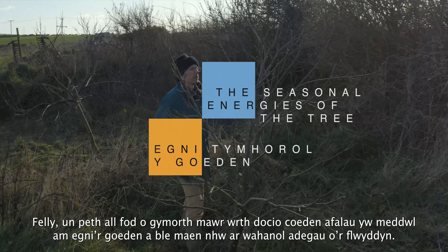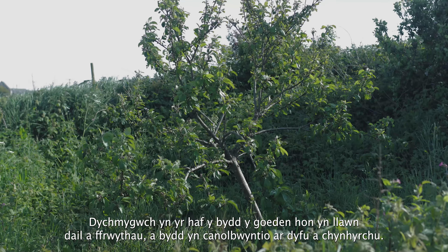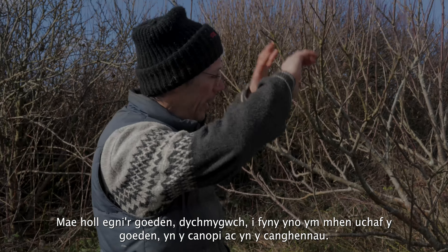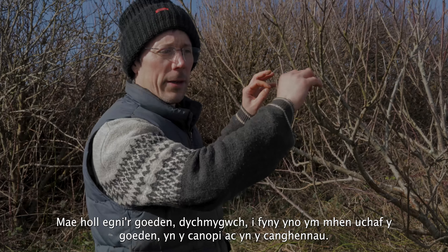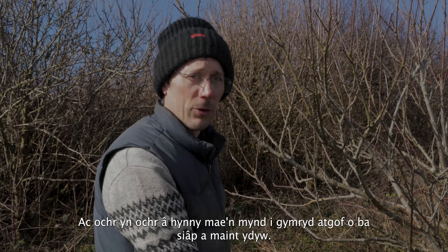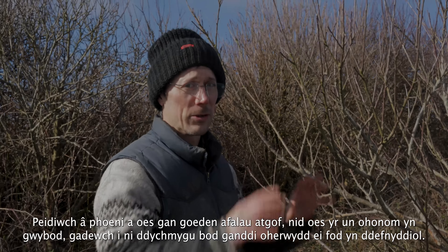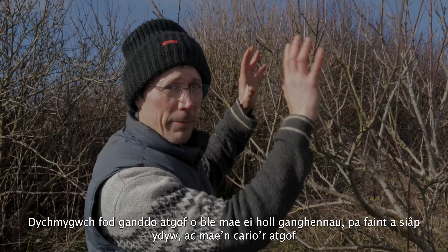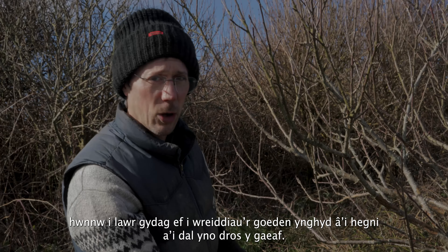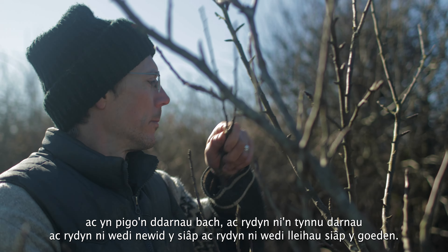Something that really helps when pruning is to think about the energies of the tree at different points of the year. In summer the tree is full of leaf and fruit — all its energy is up in the canopy and branches. As we move towards winter, the tree carries that energy down into the roots, and alongside it, a kind of memory of what shape and size it is. It holds that memory and energy in the roots over winter.